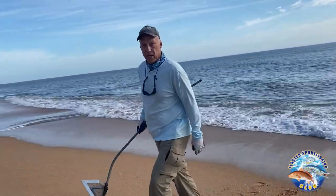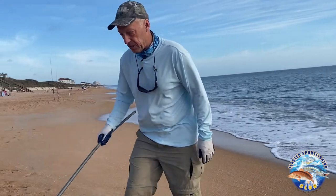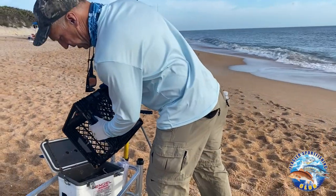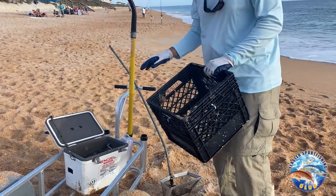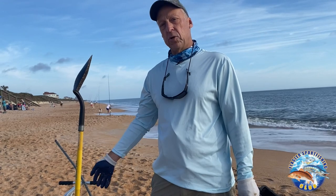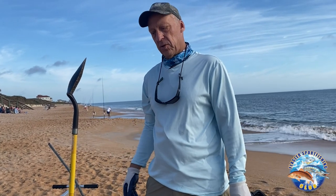Those are the two methods I use to dig bait for sheepshead fishing. After I'm done digging, I dump them into the aerated cooler. I try to keep a count because it can carry at least a couple hundred. I use an aerated cooler because they'll stay for two or three weeks and I can use them throughout the week.